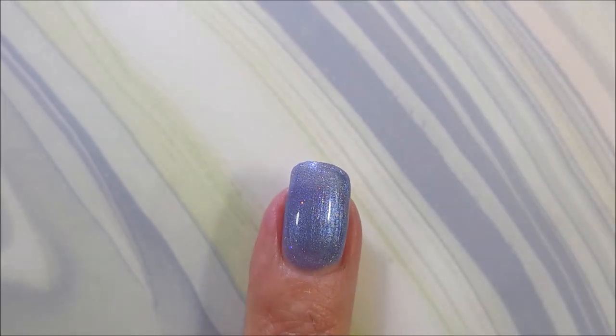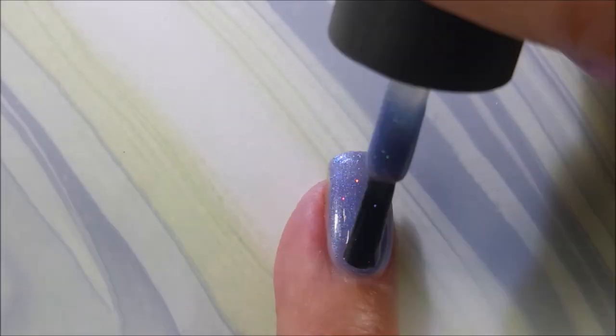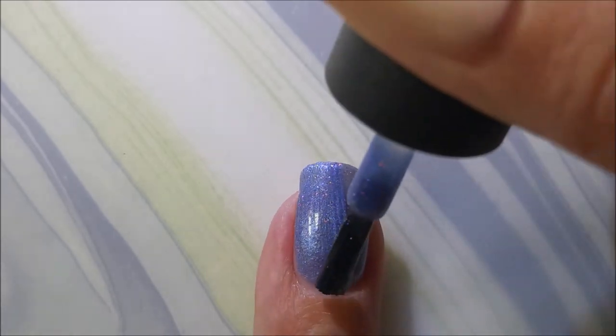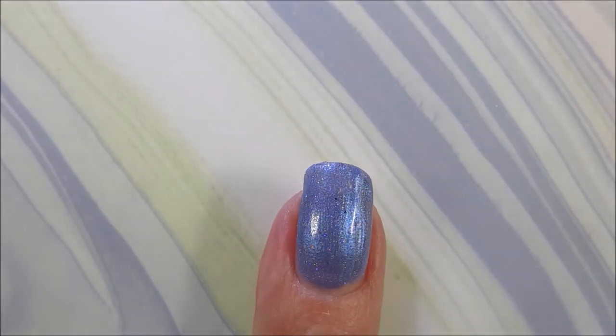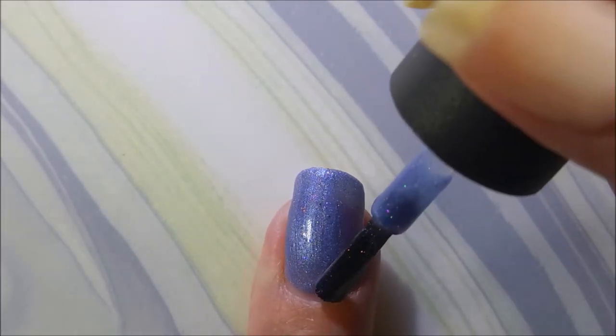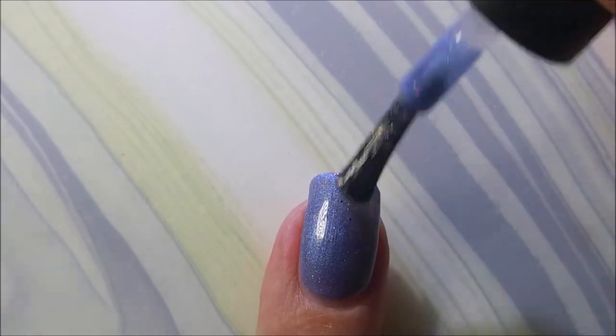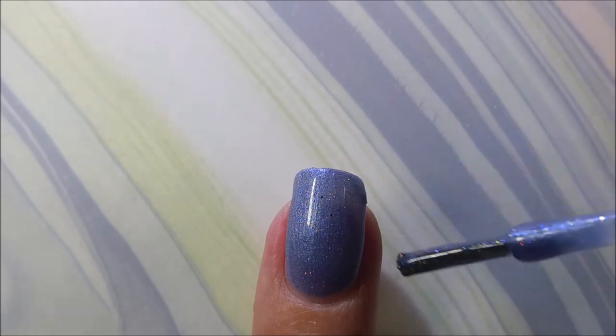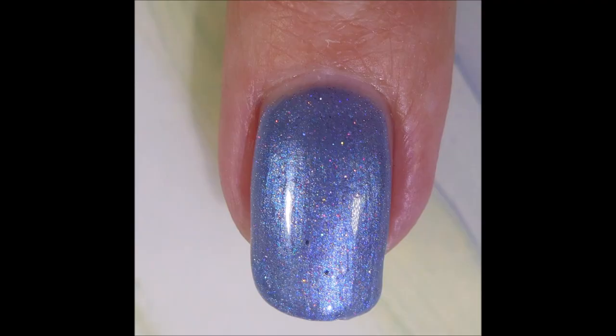That is just the second coat there, and now we're going to go in for a third coat on this one. If I had done thicker coats, this could be a two-coater, but you've got to get used to the formulas when you first break open polishes, so I was trying to be very careful. There is the third coat of Erin's Tears. Look at that shimmer. It's just beautiful.